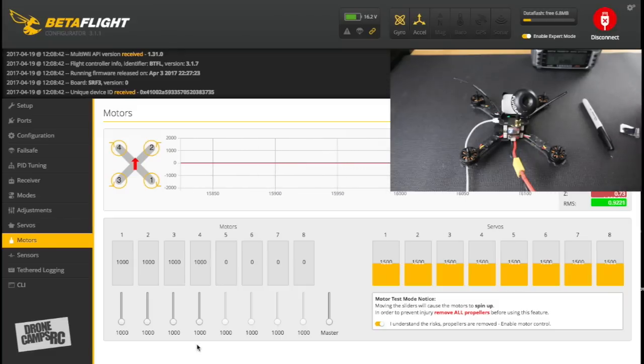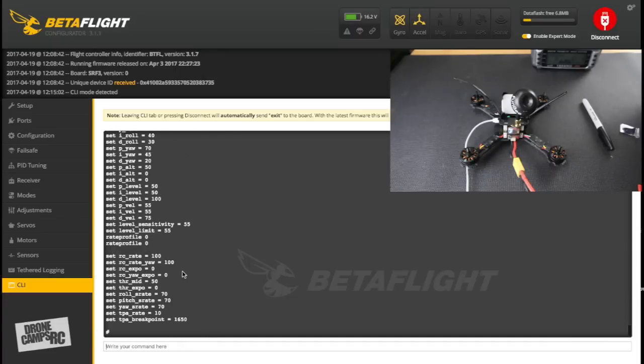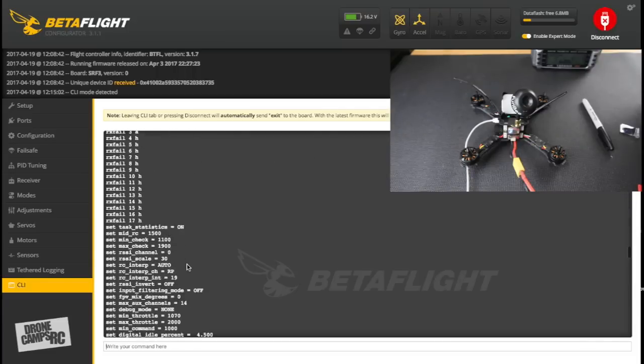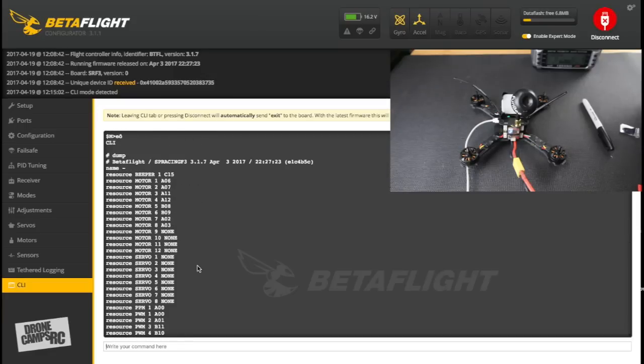Go to the CLI tab at the bottom and type 'dump' then hit return. This shows every single value currently configured on the flight controller — board info, SP Racing F3, April 3rd 2017 firmware — and all your settings. If you need to change any values manually, you can do so directly in the CLI.